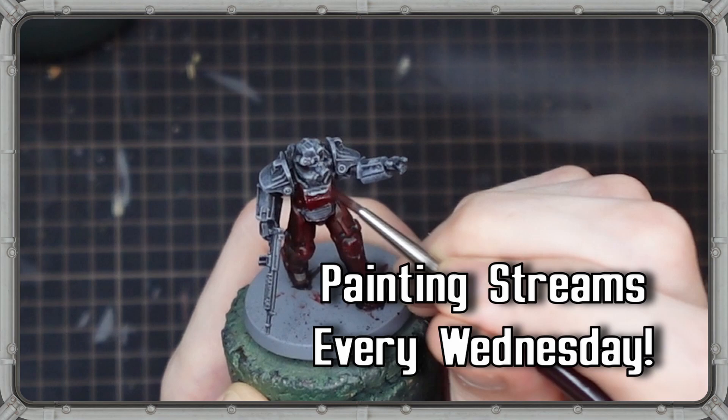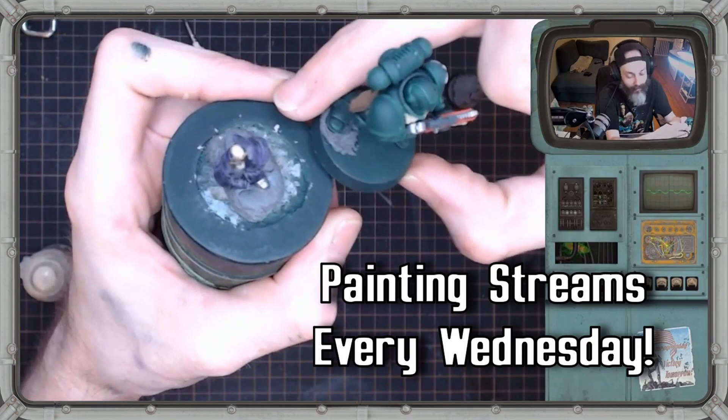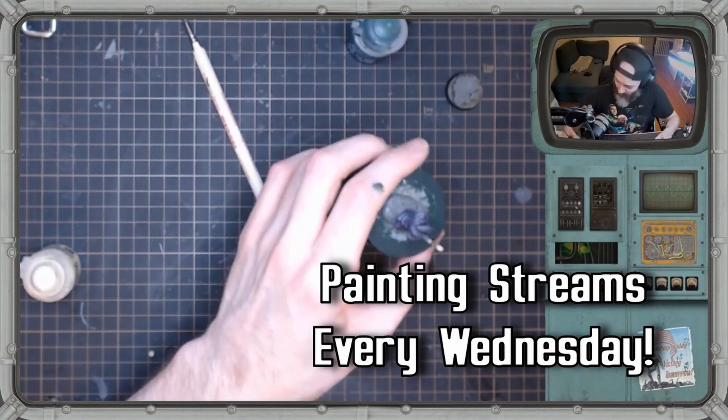Thank you all so much for watching, and if you enjoy these type of painting videos, then you're in luck, because starting on Wednesday, August 9th, we're going to be starting weekly painting streams here on the channel. If you've tuned into my painting streams before, it's a great time where we just hang out, work on a project, and talk about all things hobbying, pop culture, comic books, movies — you name it. It's a great time, so come on in and hang out.